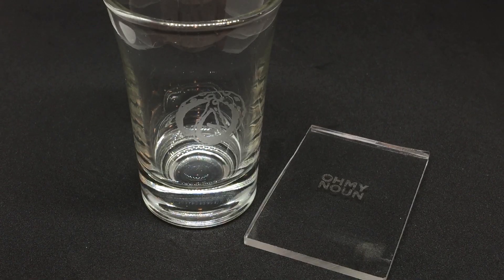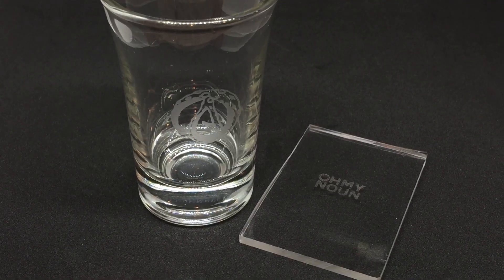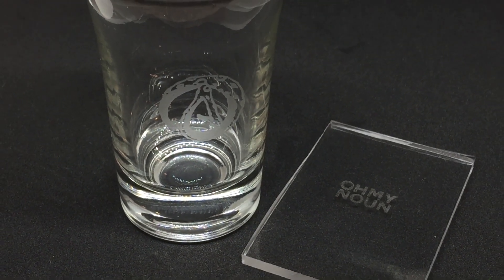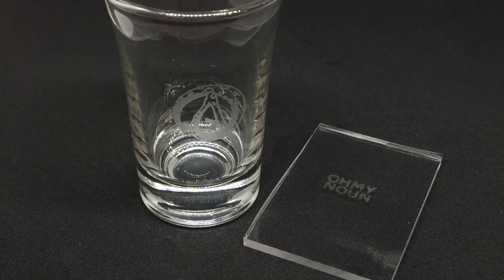I've tackled workarounds for etching glass and acrylic with weak lasers, but now it's time to take on the toughest material yet. Let's etch metal with lasers and acid.